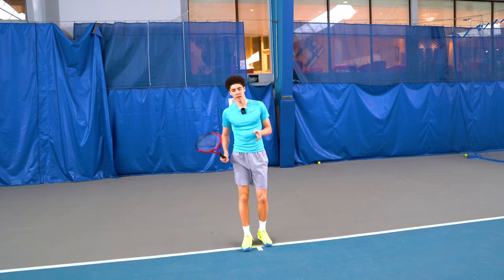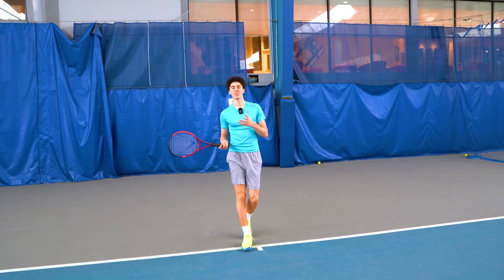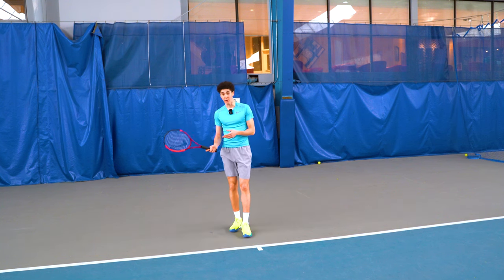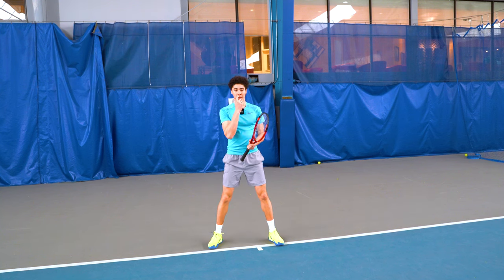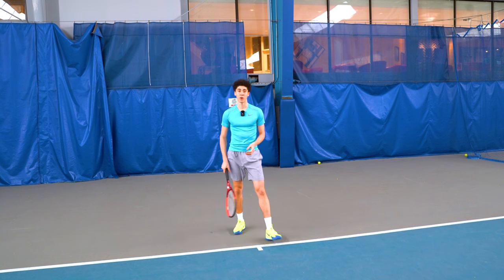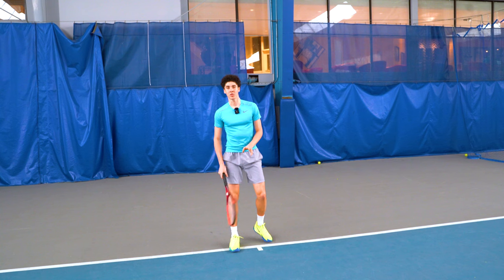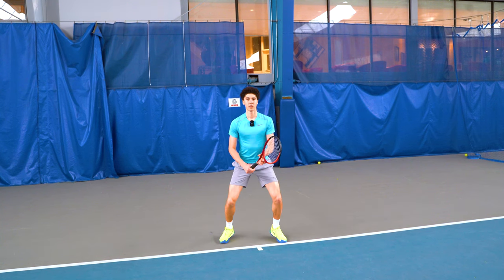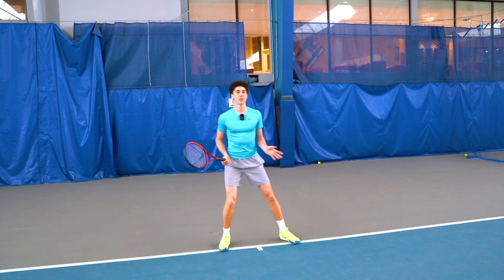The most important thing is knowing when to do it. To emphasize again: right before the player hits the ball, you want to start your jump. You don't want to jump too high either — we're not leaping up dramatically. There's no time for that. Just a small hop would suffice — you just want to kind of wake yourself up.